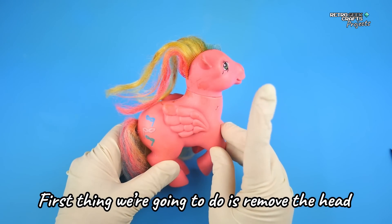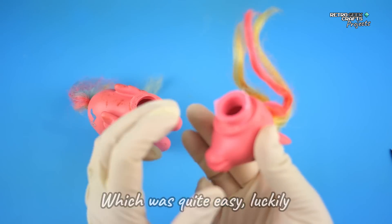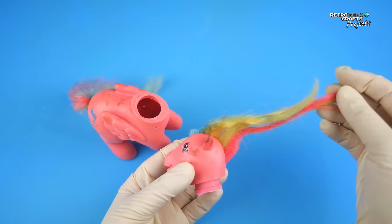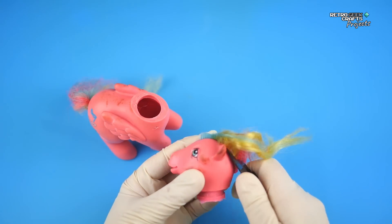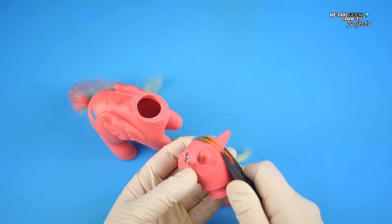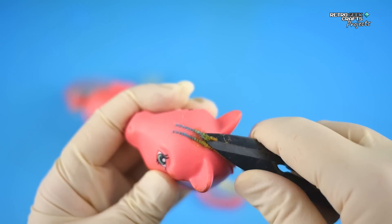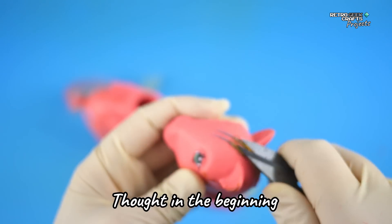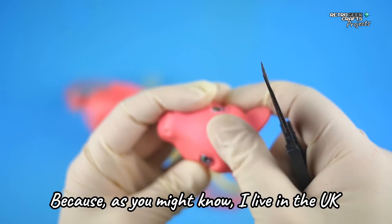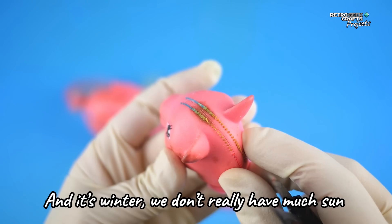First thing we're going to do is remove the head, which was quite easy, luckily. And now it's time to remove the hair. And already, as I'm doing this, I can see that there are even more spots than I thought in the beginning, and this will prove to be very, very tough. Unfortunately, because I live in the UK and it's winter, we don't really have much sun.